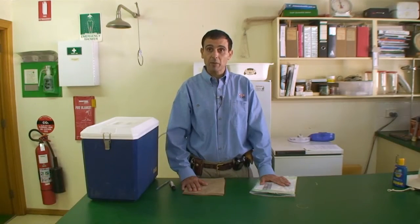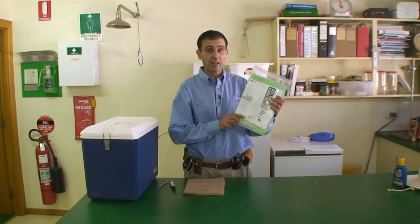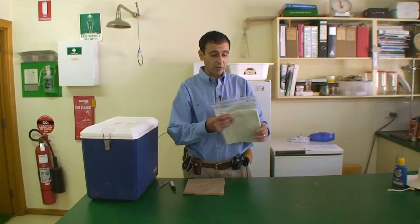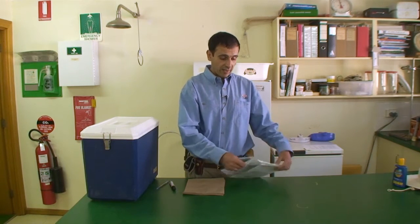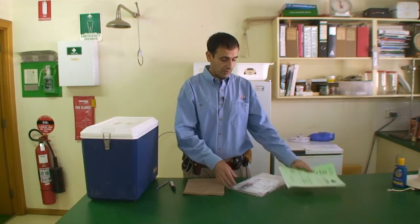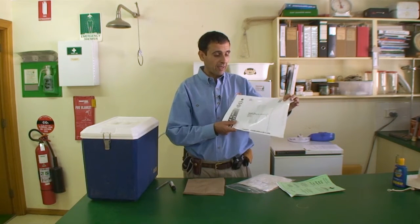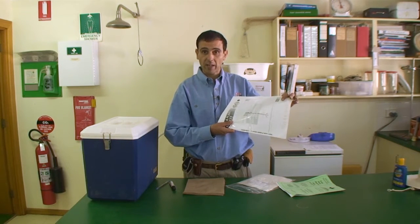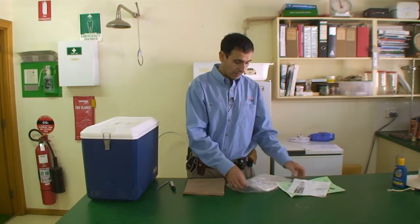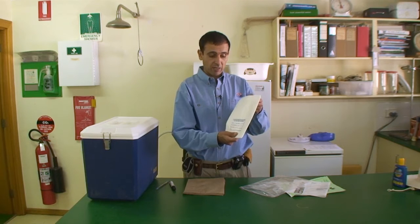It's good to be prepared before you go out on the block. There are a couple of ways you can take samples. First, you can get a special leaf analysis kit from many laboratories. In these kits they have an explanation on what to do and how to do it. They also have a special prepaid post bag so you can post back your samples, and paper bags to put the leaf samples in.